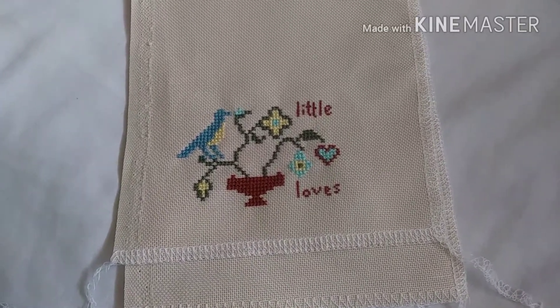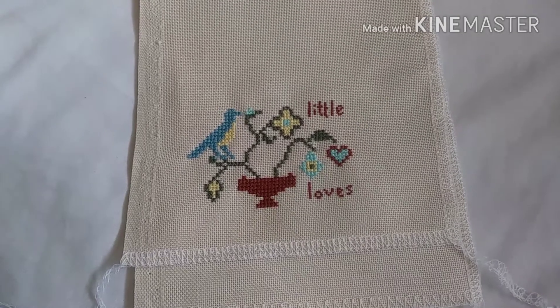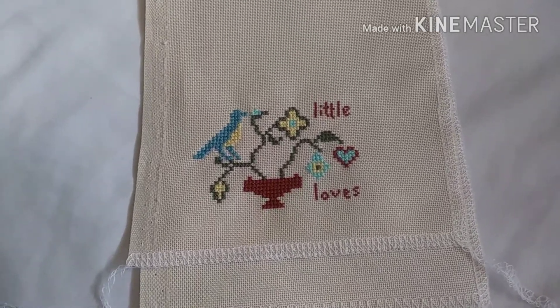Hey, Flosstube! This is my start from Stitchmania Day 13.